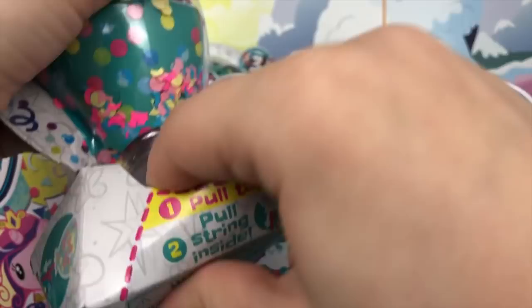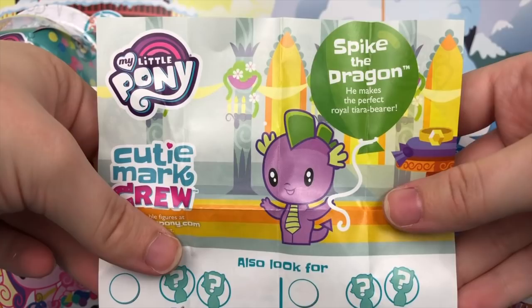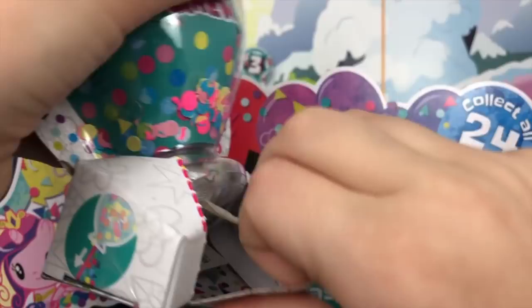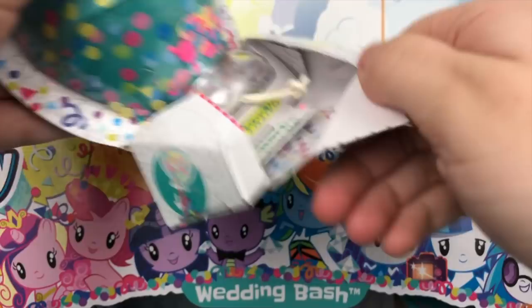Maybe by pulling the string we can get some more luck — no! Not another one of these! I'm going to cry — another pearly Twilight. She also comes with the Spike the dragon pamphlet. What is this? Am I just not going to get a Spike? I at least want Flurry Heart — I think that's one of the last characters that's not main six. Would love an actual Spike and not just a Spike pamphlet.